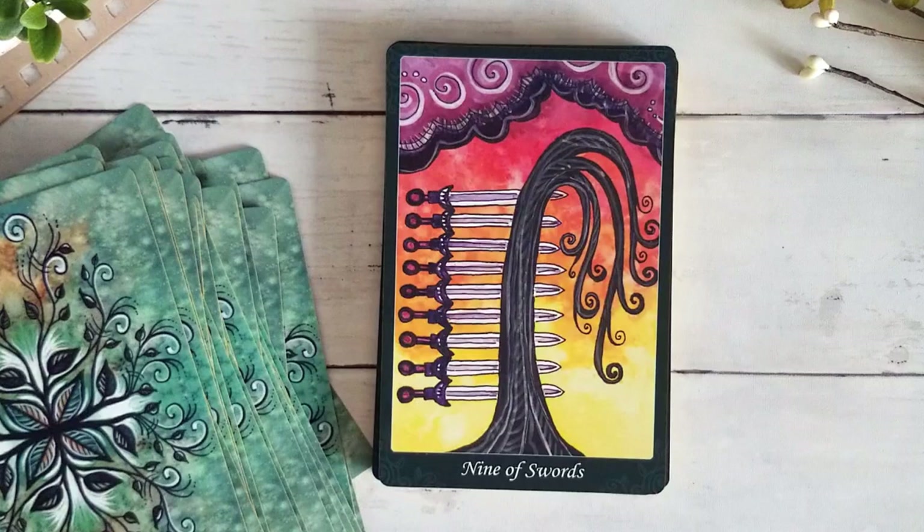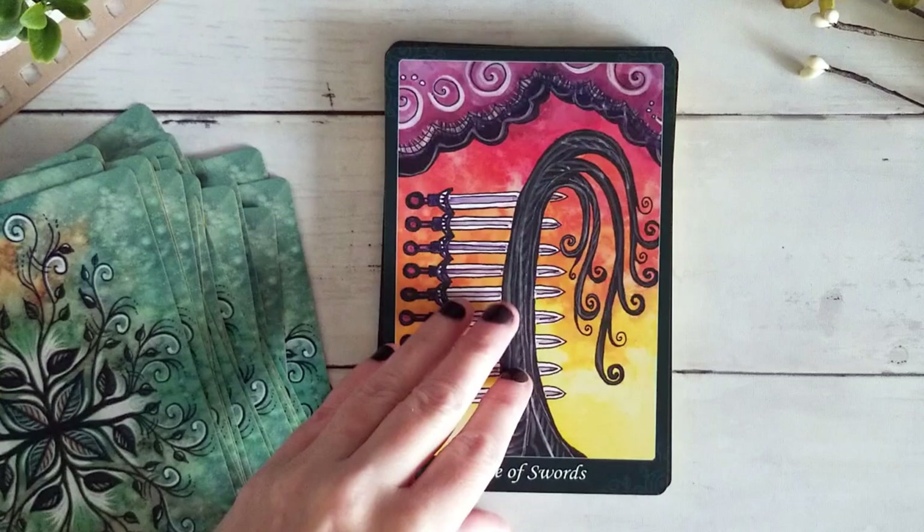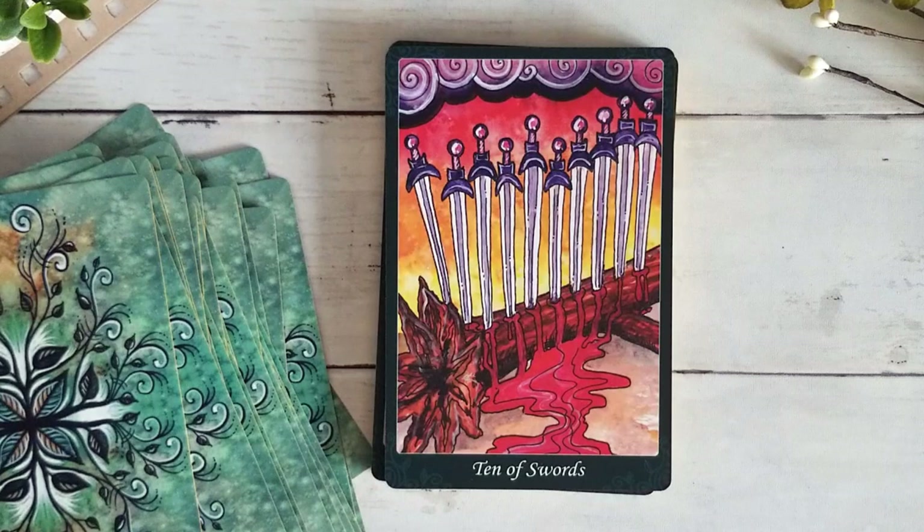Here we have the Eight of Swords — if you took the swords away and it was just this tree bound, or a tree with eight branches bound, I think you could still get the same idea. But again I don't mind the swords at all. Nine of Swords. Ten of Swords — this one is a little bit of a tough one. Trees don't bleed so it's really metaphorical, but they can be uprooted, they can be cut down, and that can be really devastating.